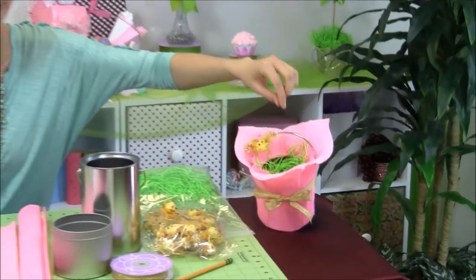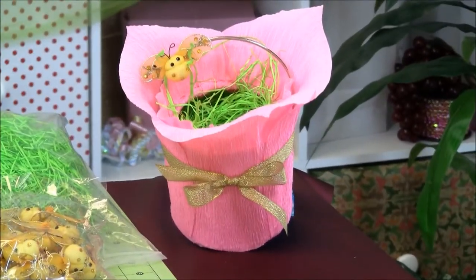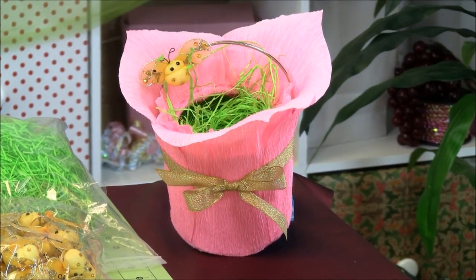Hi, I'm Jessica with Paper Mart and Easter is just around the corner, and you know what that means: lots of Easter baskets. You can never have too many. I'm going to show you guys how to make a super cool one. It's very unique. Here it is over here — it's this rose crepe paper basket. It has a cute little embellishment on there from Paper Mart.